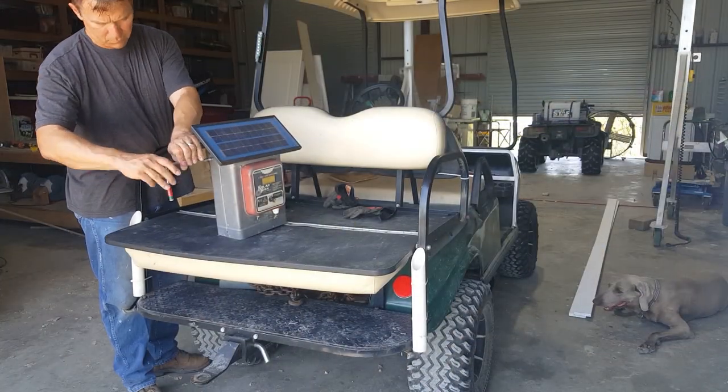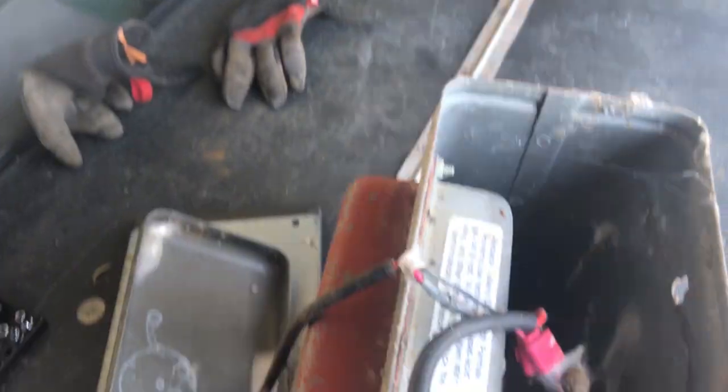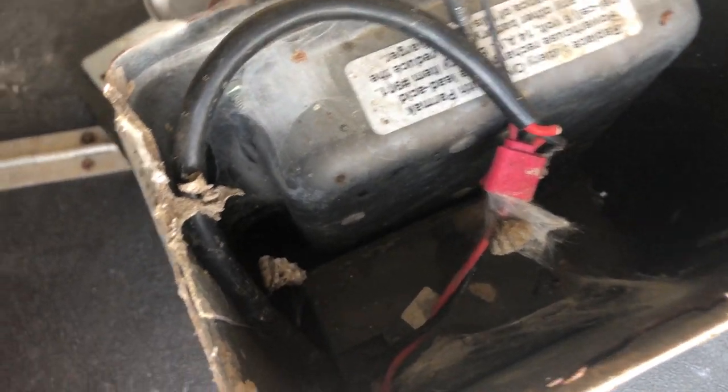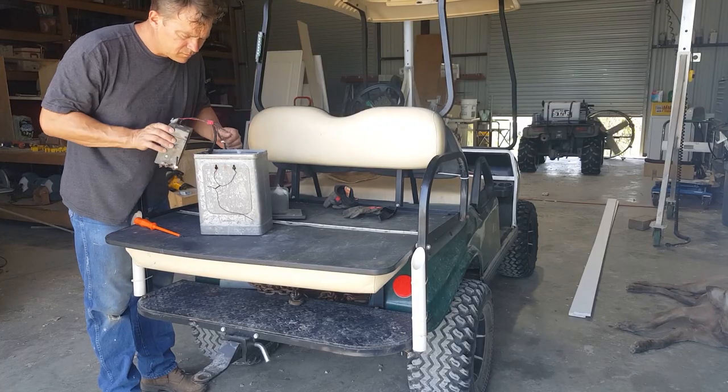There are two types of fence chargers. One is solar, which I'm working on now. This one I believe has a bad battery. The chargers run about $200, but the battery is only about $35.